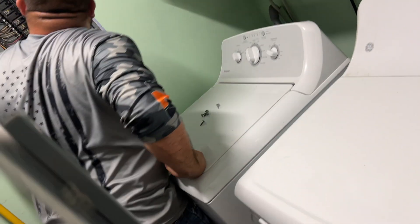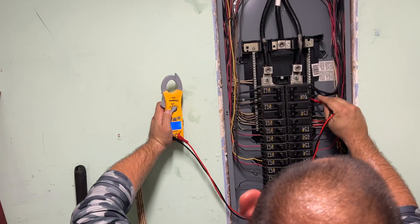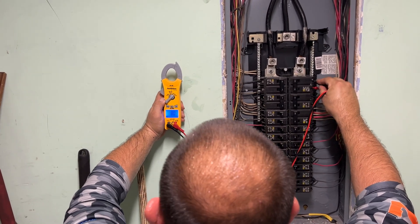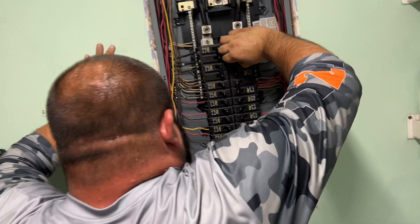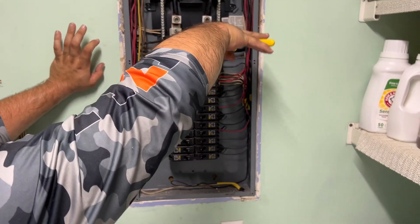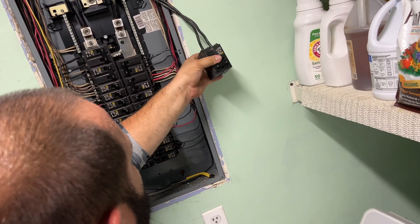Got it. Now we just got to check that fuse. He has all the tools you need to check this stuff with. It didn't take him very long to figure out that we had a problem. You had a bad breaker. It's a bad breaker? Yeah. All right, we can just switch that out then. And the last thing I want to do is get electrocuted fooling around with this panel.